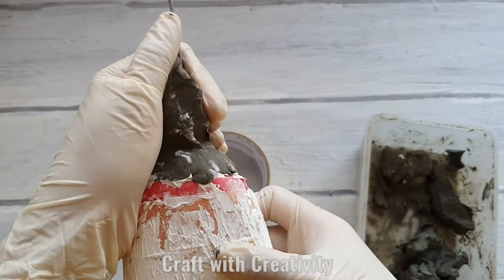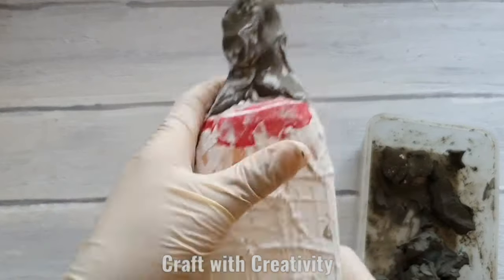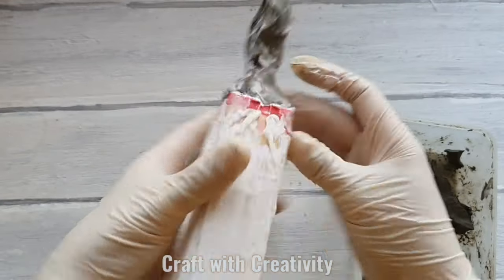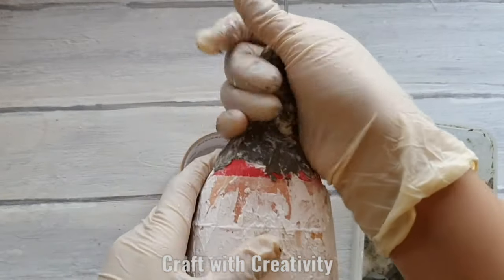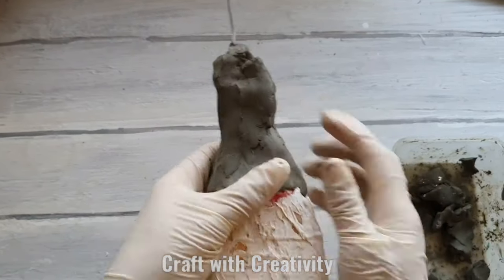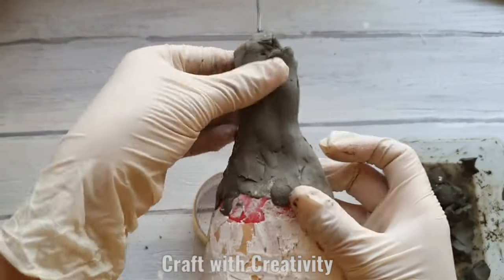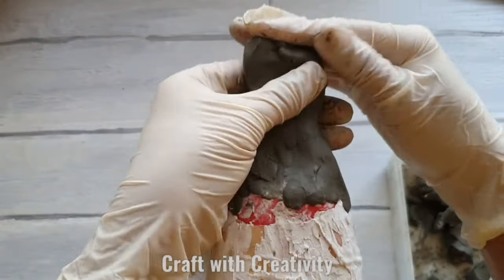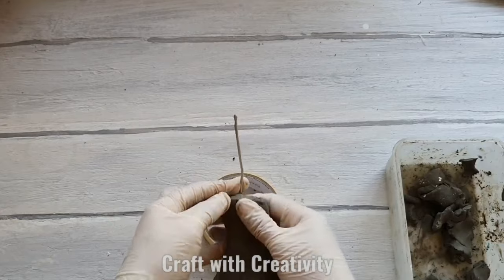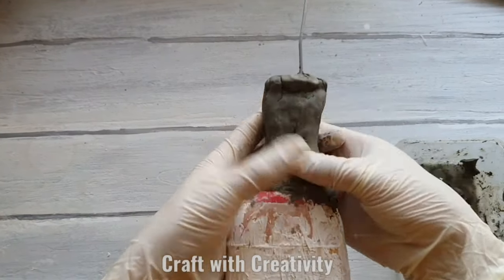Here I'm using air dry clay, sculpting clay. But if you don't have this, you can use foil as I have been doing in my previous videos — I was making the body with foil. But I want to make this project today all with clay. You can use any kind of air dry clay. I will keep giving it shape until I get the desired shape.